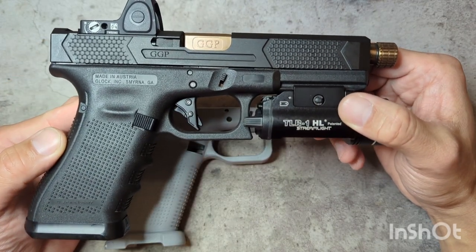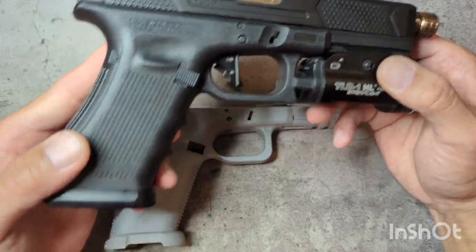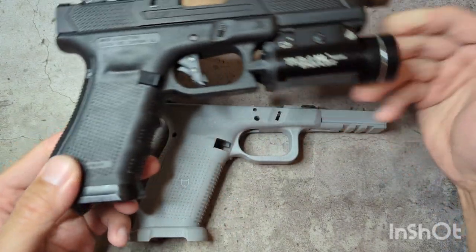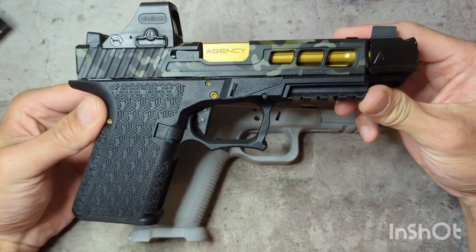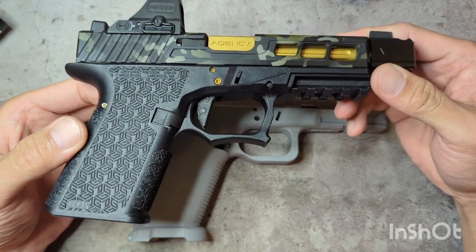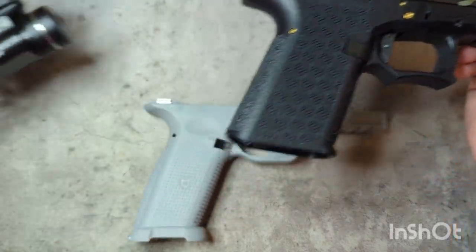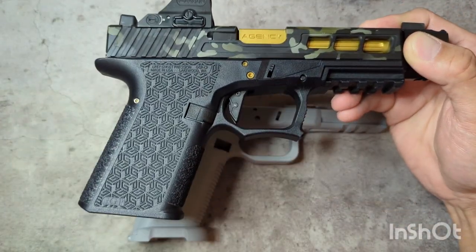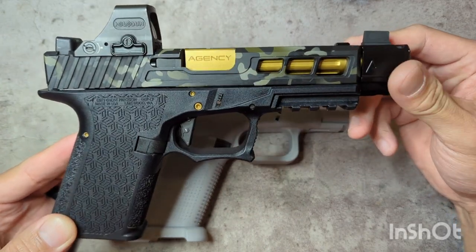I cannot find a Gen 4 lower for the life of me — an OEM one anyway. Being that I'm not the biggest fan of the finger grooves, I thought maybe there are some aftermarket options. I do have a Gen 3 G19 build I did based on Grey Ghost Precision's frame. So it seems kind of ironic to me that GGP does offer Gen 4 slides but they don't offer any Gen 4 frames yet, which is a little frustrating.